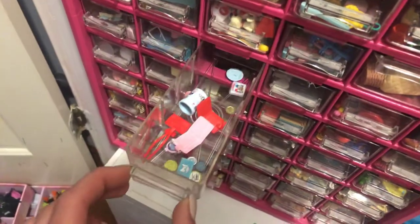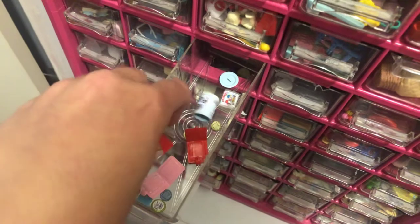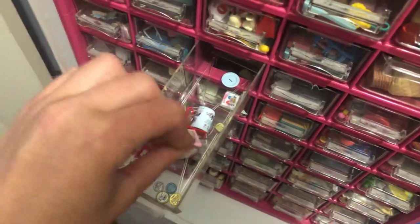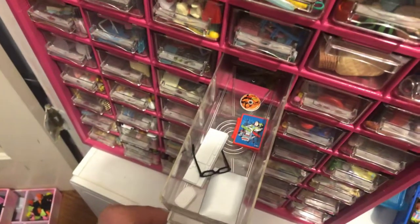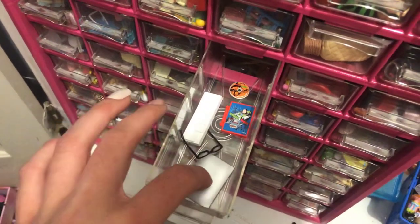And then here I have like currency or like stuff of identification. And here I have like wallets, piggy banks. And here it's kind of empty — I have just like kind of desk stuff and a computer.